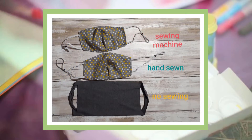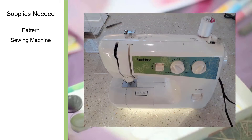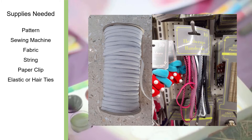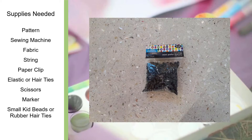For the sewing machine mask you will need the following supplies: a pattern, a sewing machine, fabric, string, a paper clip, elastic or a long hair band, scissors, a marker, small kids' beads or rubber hair ties, and a ruler.